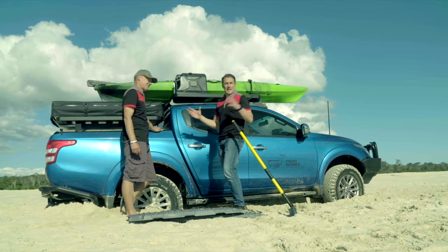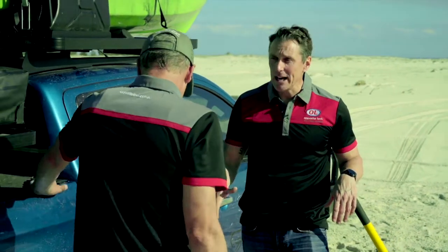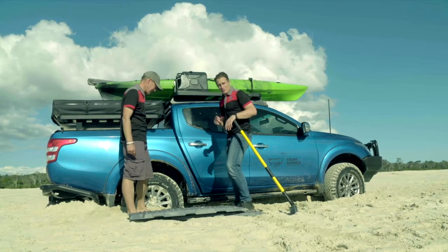So Nige, an absolutely stunning day here again. Perfect place to be doing some off-roading on the sand. Unfortunately the Triton's bogged. Sure is, you've done a good job. That was my stunt double, just quietly.